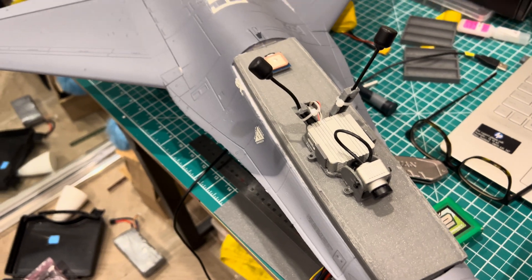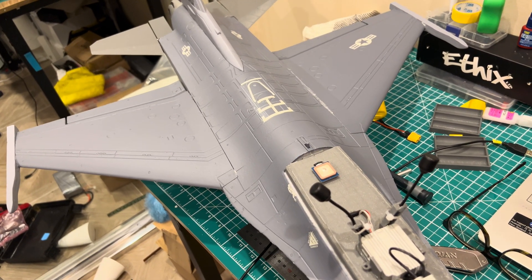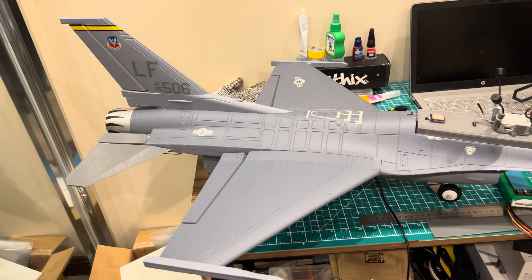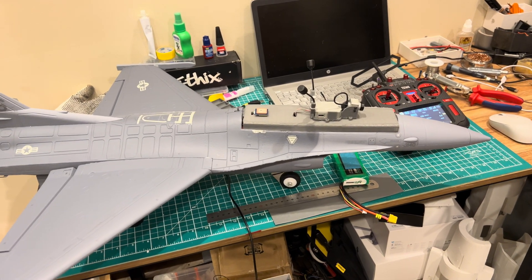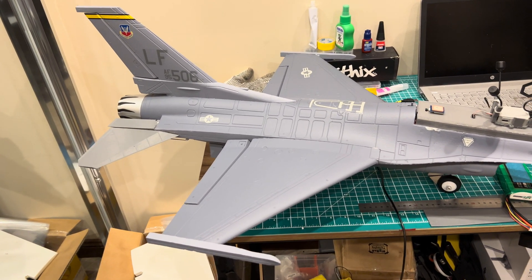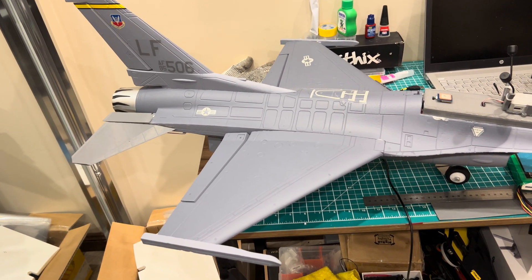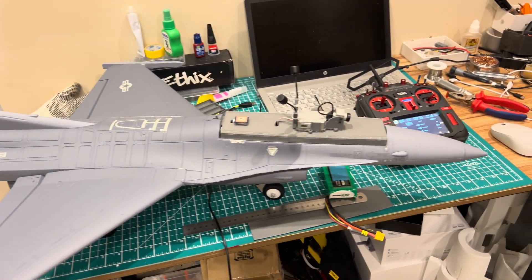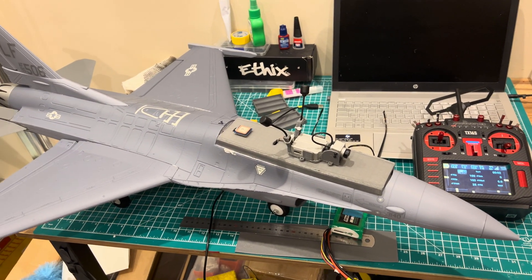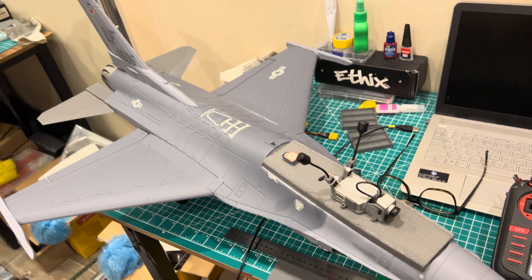I haven't flown it yet so I'll see how it flies. The rates for this aircraft are currently stock for iNav 7.1. I'm thinking it's going to wobble after about 80 or 90 kilometers per hour, so I might have to reduce the rates and adjust the PIDs, because jets are fast flyers and the stock PIDs may be too much. I might have to do a dual profile setup for rates and PIDs.